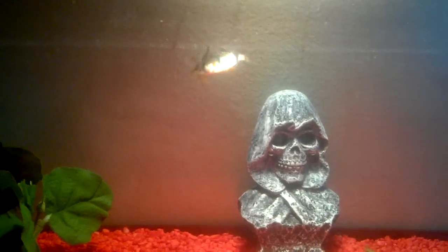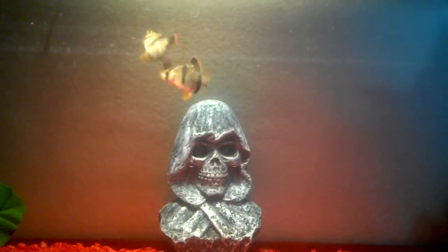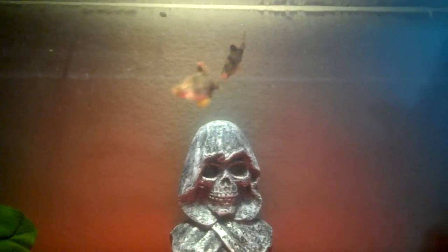Hey what's up YouTube, this is Golden Reptiles and this is my fish update. I just got back from Walmart and I picked up these two tiger barbs, and I'm hoping these are male and female.